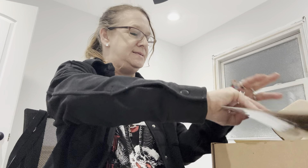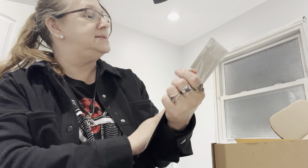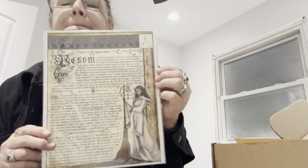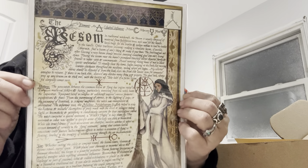And then we got a Biggins. And this one says The Bissom. Very detailed as always. Beautiful.